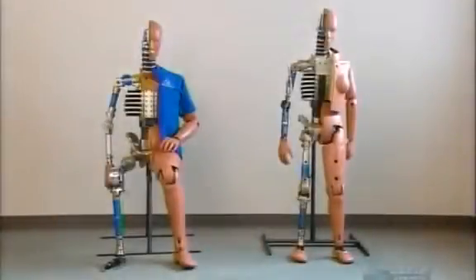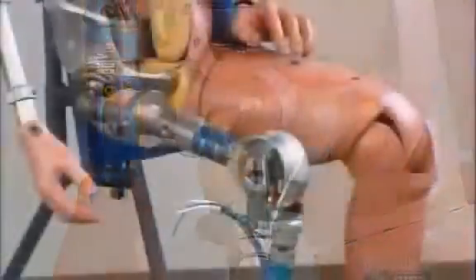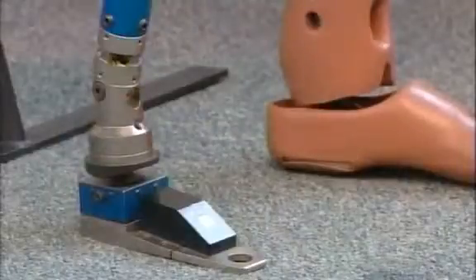A dummy's anatomy is pretty simple. There's a metal skeleton made of steel and aluminum bones. Those bones contain load cells, electronic devices that measure crash force. On the outside, the dummy's skin consists of a vinyl covering.